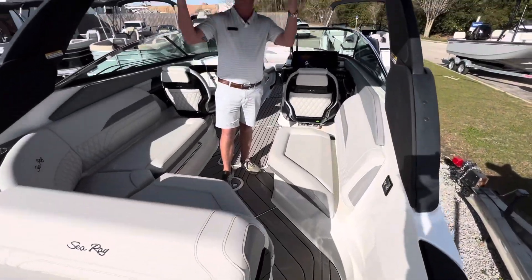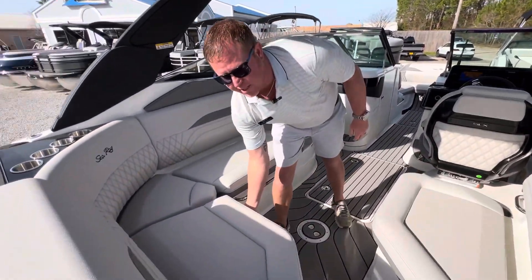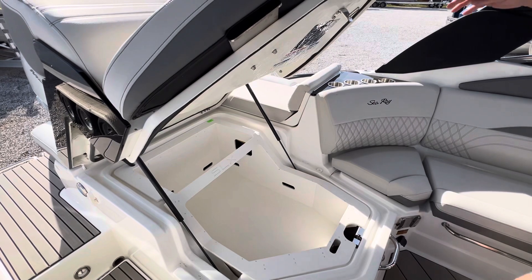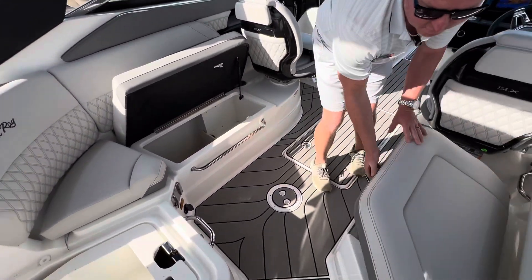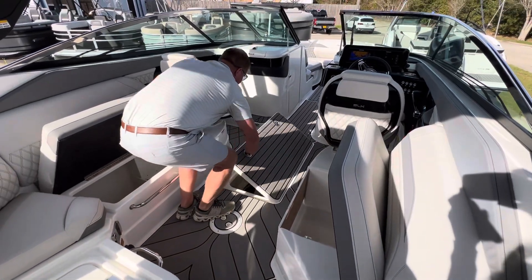Moving forward, we've got this beautiful top that's all power and comes all the way down. Check this storage out — we've got storage here, we've got more storage here, more storage here, and more storage in the floor.